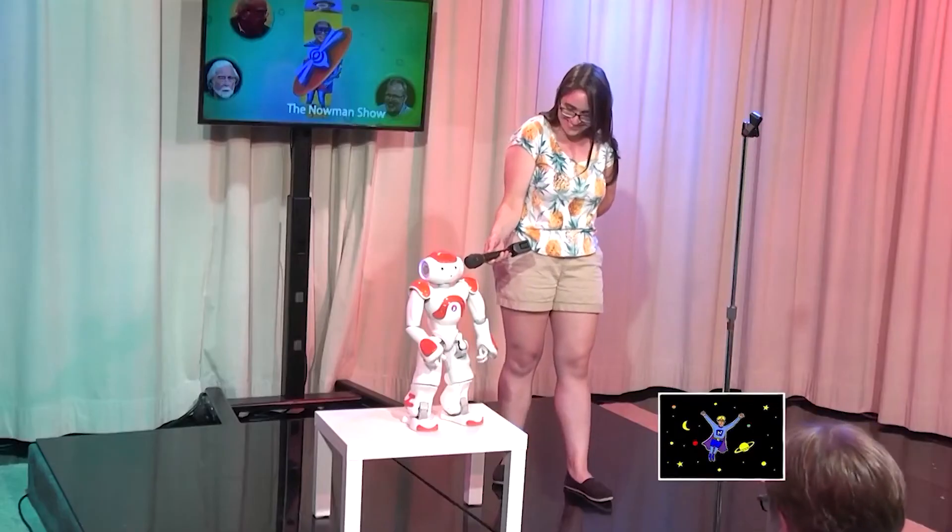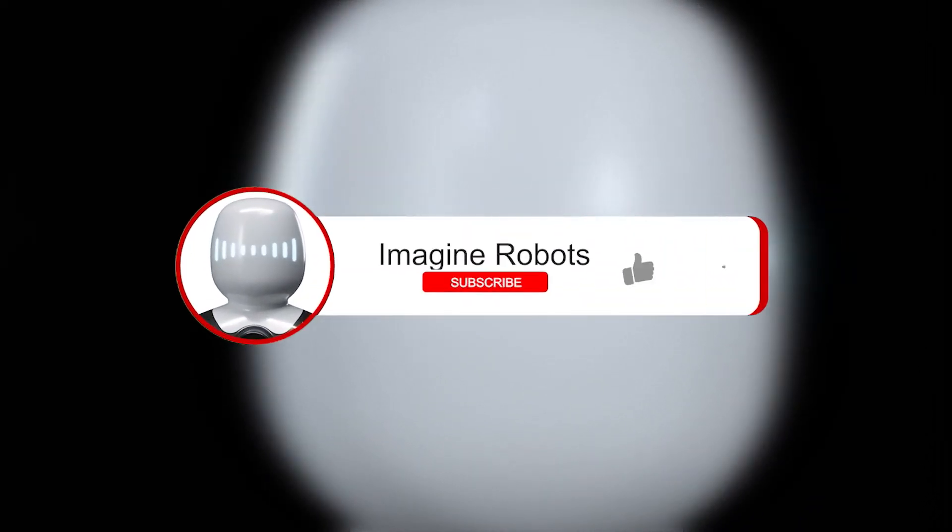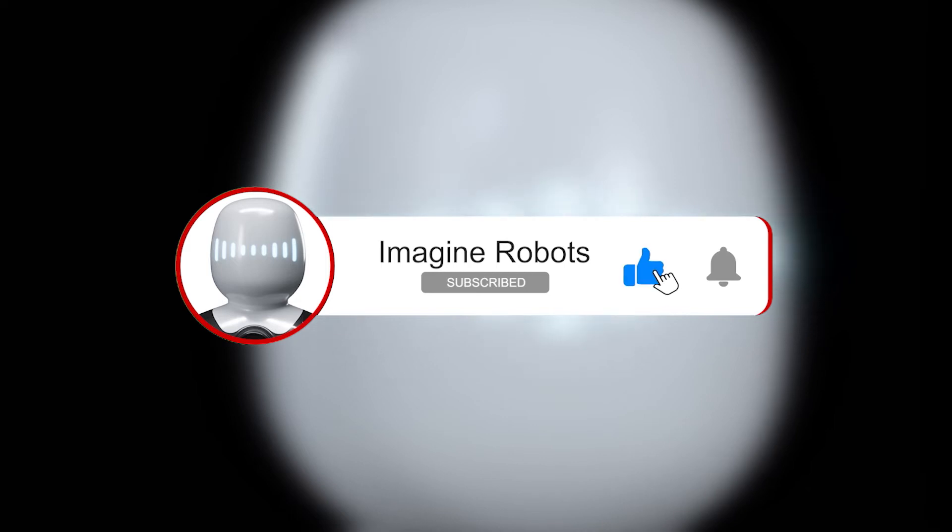Funny stuff. Anyway, this was your weekly show about everything new and interesting in the field of robotics, brought to you by me, a robot. Hope you enjoyed — see you next week! Don't forget to subscribe to our channel and ring the bell to get notified whenever we upload a new video, and as always, stay curious.